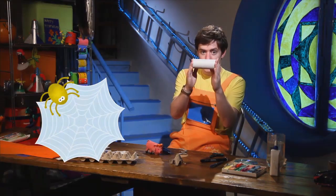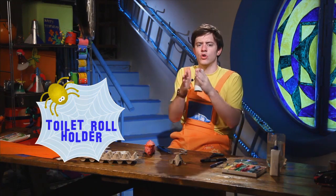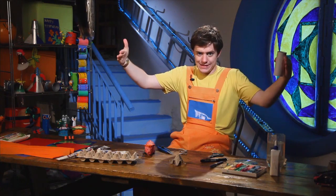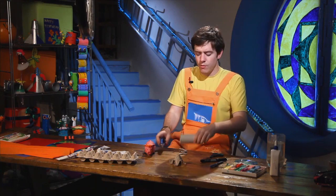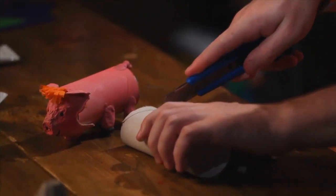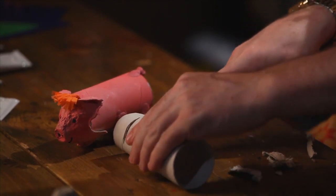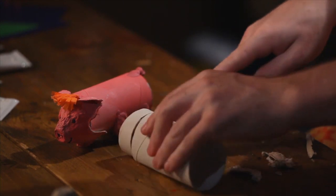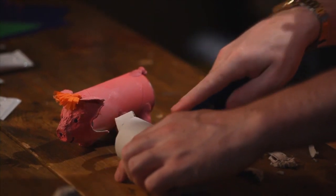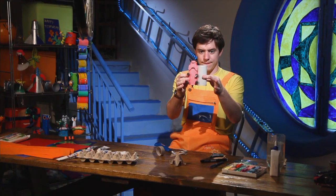To make the pig's body we take our toilet roll holder, but as you can see this is too long. We want it shorter, so we take our knife and make a little cut like this — very easy. Remember with the knife, ask your mum or your dad to help you, just to be safe. Once we have cut it, it will be shorter.